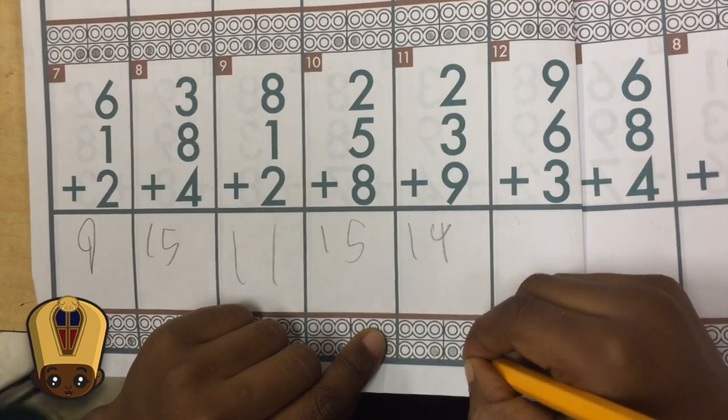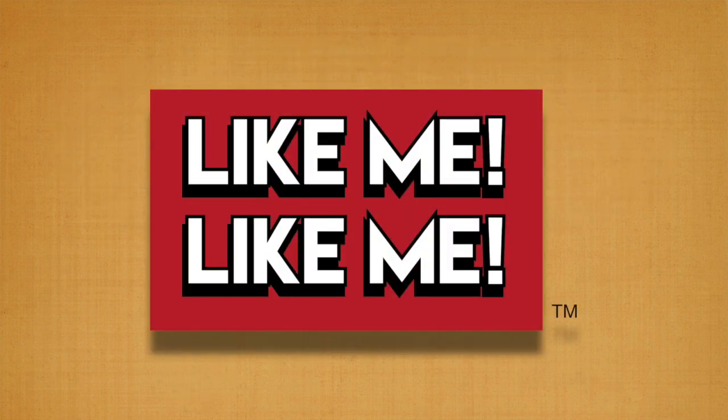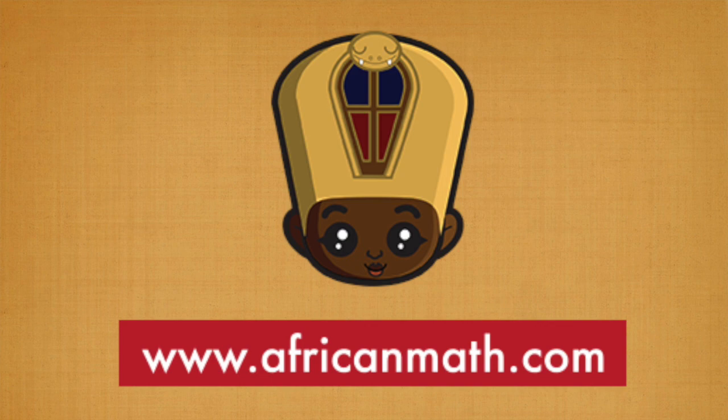The hoodie, the hoodie. The hoodie, the hoodie.